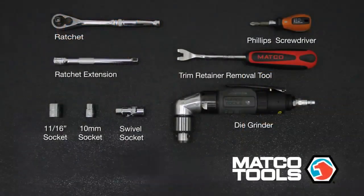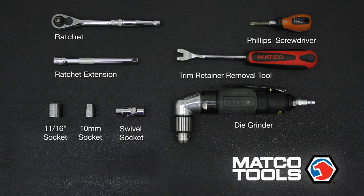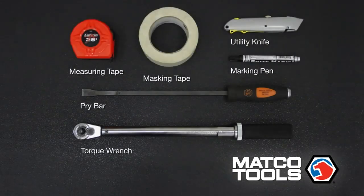First, let's go over the tools necessary for the install. You will need a ratchet, a ratchet extension, an 11/16th socket, a 10mm socket, a swivel socket, a Phillips screwdriver, a trim retainer removal tool, a die grinder, a measuring tape, masking tape, a utility knife, a marking pen, a pry bar, and a torque wrench.